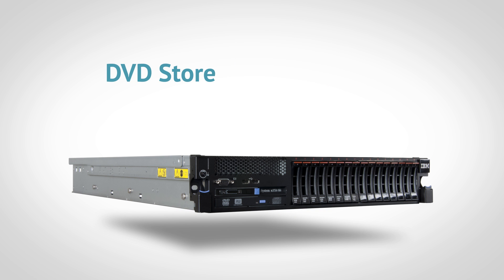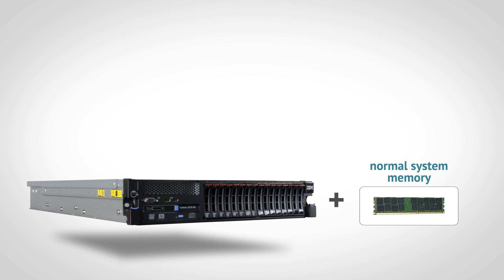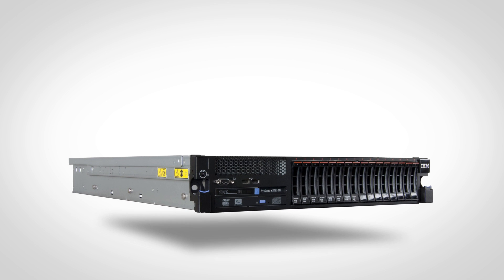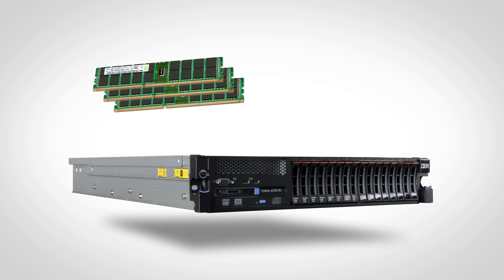Then they ran the DVD Store Benchmark, which simulates a realistic e-commerce scenario and measures performance in orders per minute, or OPMs. The goal was to find out how many OPMs the server could support with normal system memory. The IBM System X3750 M4 Server was able to support just over 160,000 OPMs while running 10 VMs. Then PT ran the test again, this time replacing the normal system memory with the IMB-enabled Samsung LR DIMMs.